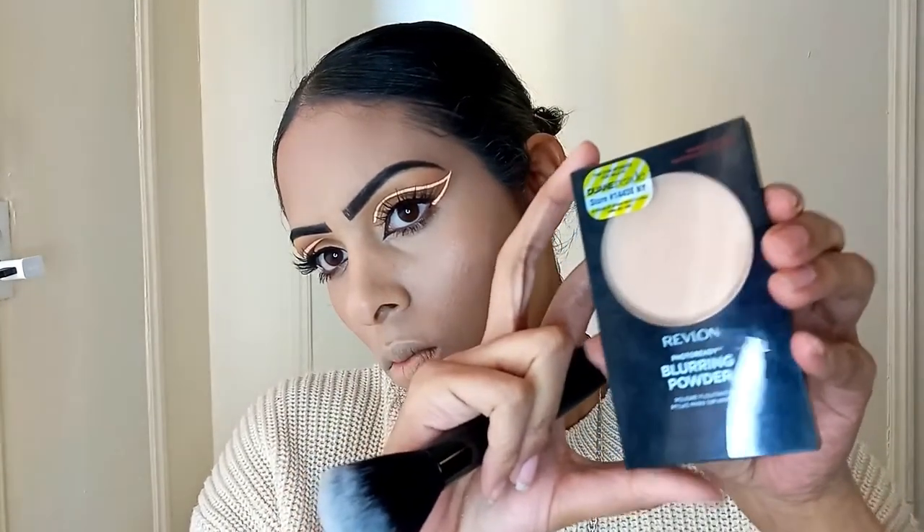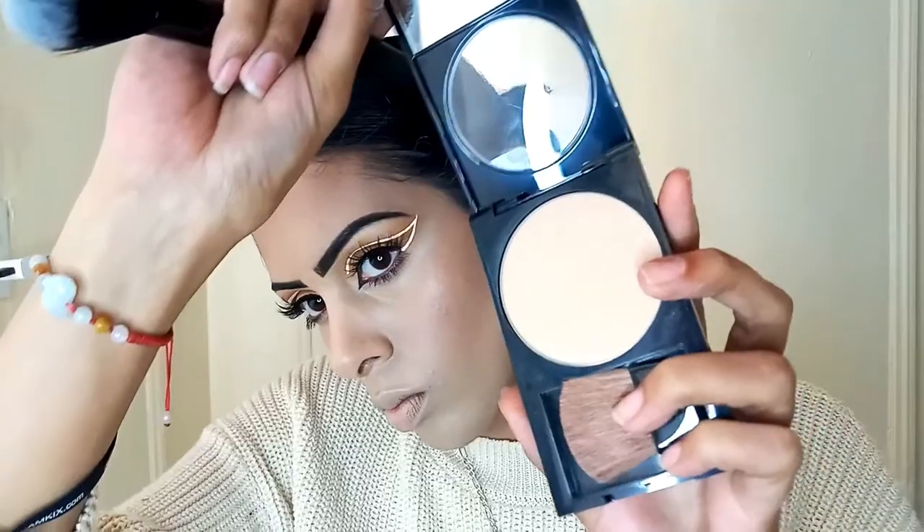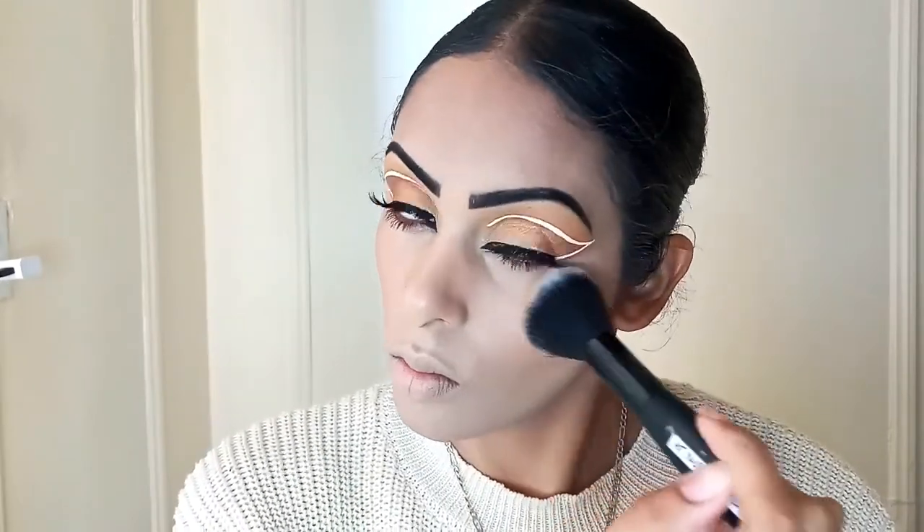Now I'm taking the Revlon Photo Ready Blurring Powder in shade 020, which I believe is light medium. And I'm using this just to set any areas that I didn't put powder on already — so basically underneath my eye area, on my chin, right underneath where I put the contour along my cheekbones, and also on the top of my forehead.